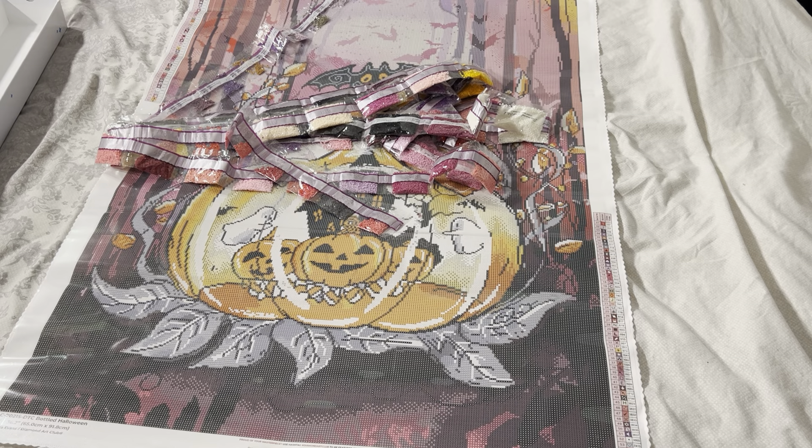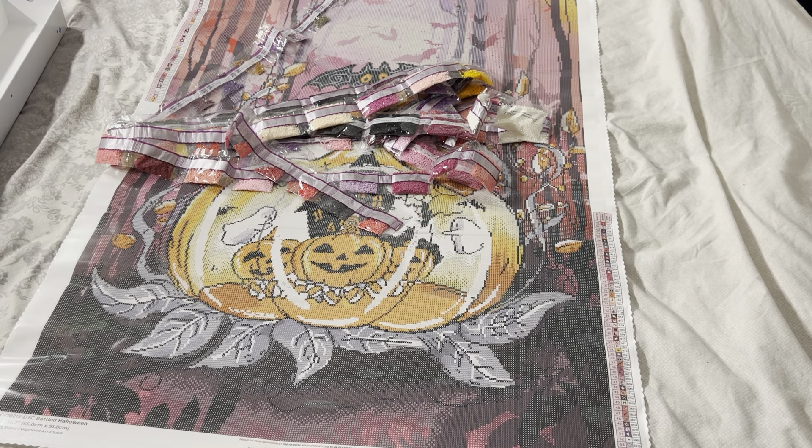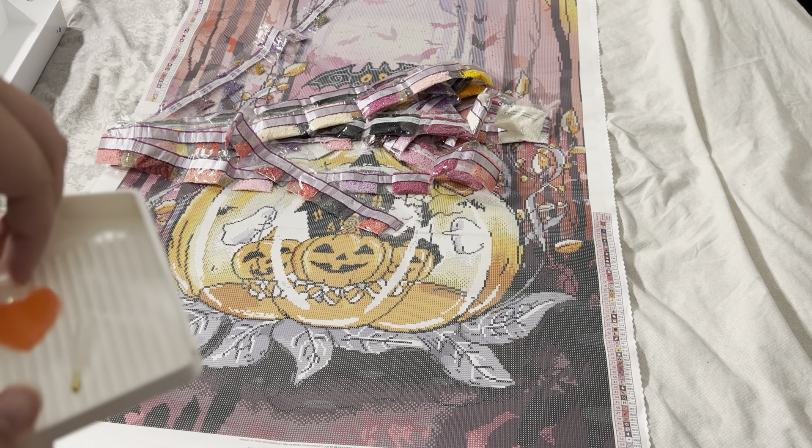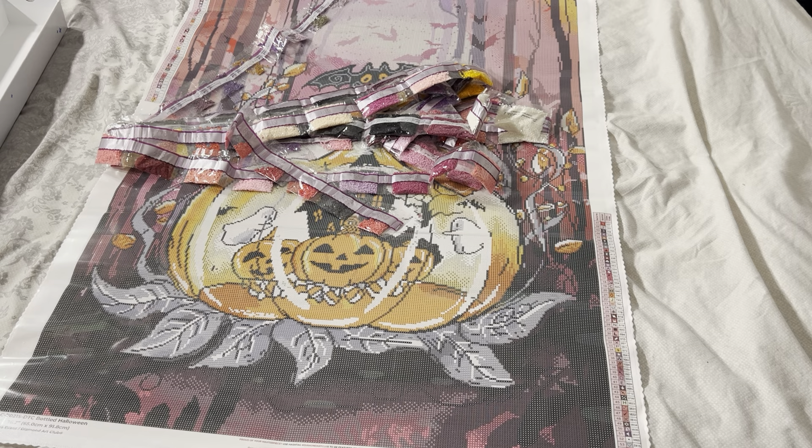Straight away, even the drill tray is different because it comes with a lid. And it only comes with one plate of wax — and you've got your single placer and your multi-placer. Normally it comes with two plates of wax, so seeing that it comes with one is strange for me. But at least the tray is a lot bigger as well, so hopefully we'll be able to fit a lot more drills in and get this painting done a bit quicker than usual.